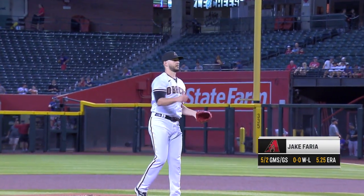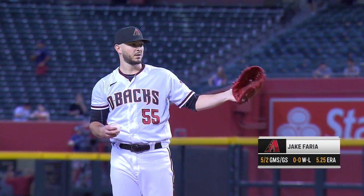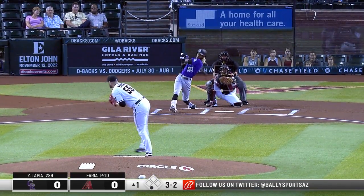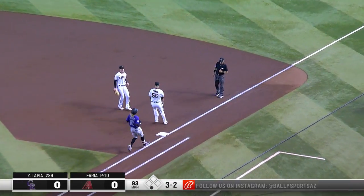Arizona Diamondbacks starting pitcher today, right-hander Jake Faria — five appearances with the D-backs and this is his third start. Two and two on Garrett Hampson, swing and a miss. Good start for Jake Faria. On the ground at first, Pavin Smith is there. Faria covers — two up and two down.